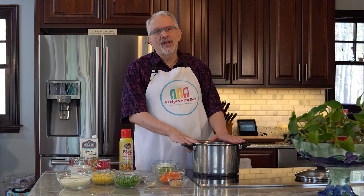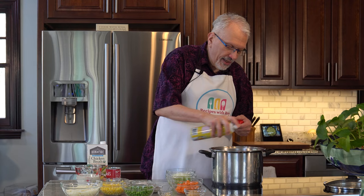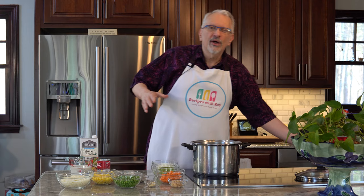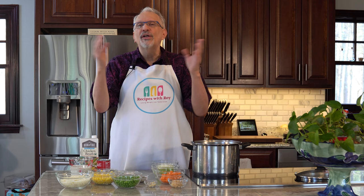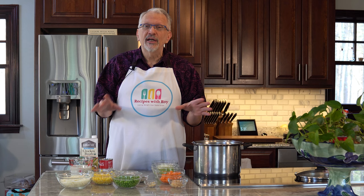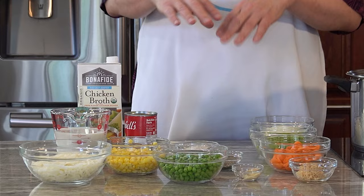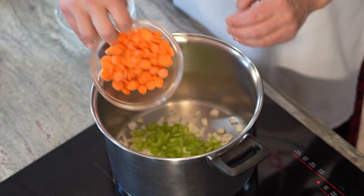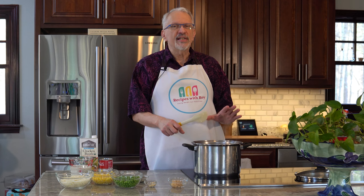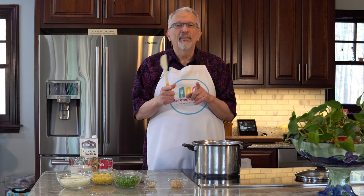I have my large stock pot — you can use a Dutch oven, whatever you have. I'm spraying the bottom with cooking spray and setting it over medium heat. Now I'm adding in my onion, celery, and carrots and stirring that around. You want to let these soften for about seven to ten minutes over medium heat. They won't have enough time to soften while the soup itself is cooking, so this gives them a little jump start. I'll be back when we're ready to move on.